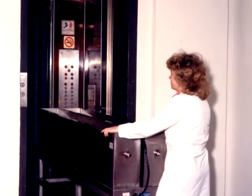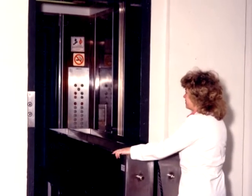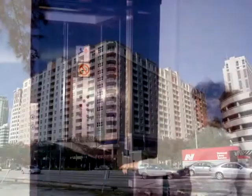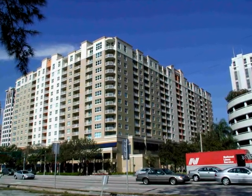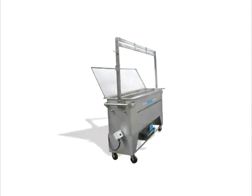Once on-site, roll the machine into the building, onto a standard size elevator, and up to the floor. After filling with water, plug into a standard receptacle, add the cleaning solutions, and go to work.